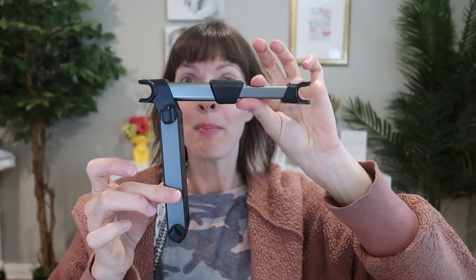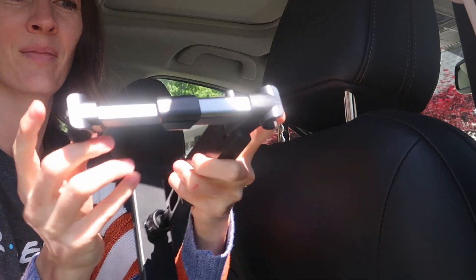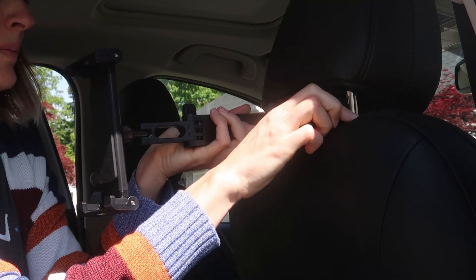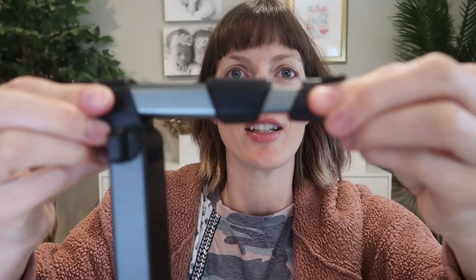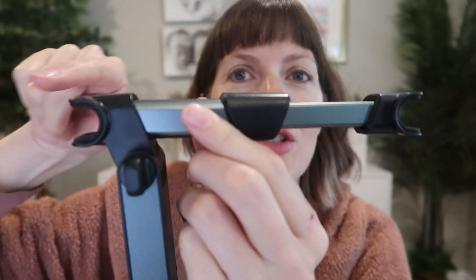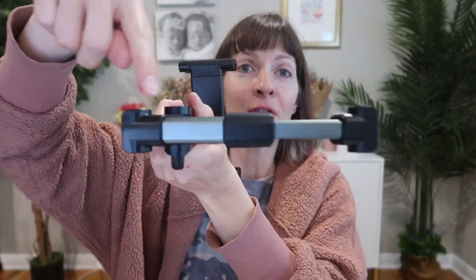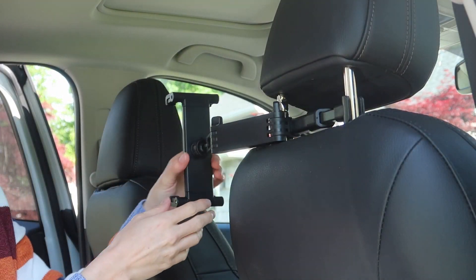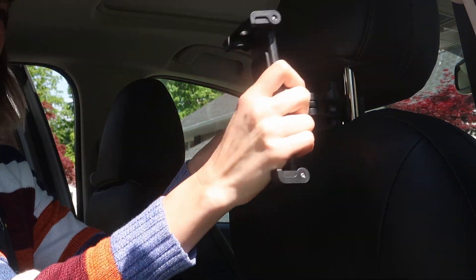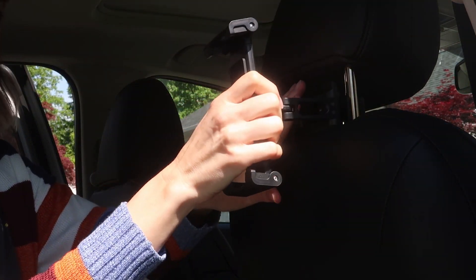This opens up, and this is the mounting part that this is going to attach to, and right here is where it's going to hook on to the two sides of your headrest. This is springy, so it's going to hold on by tension, just going into the metal poles of the headrest. This is going to fit headrests from 4 to 5.9 inches wide, which according to the product page is 99% of cars.